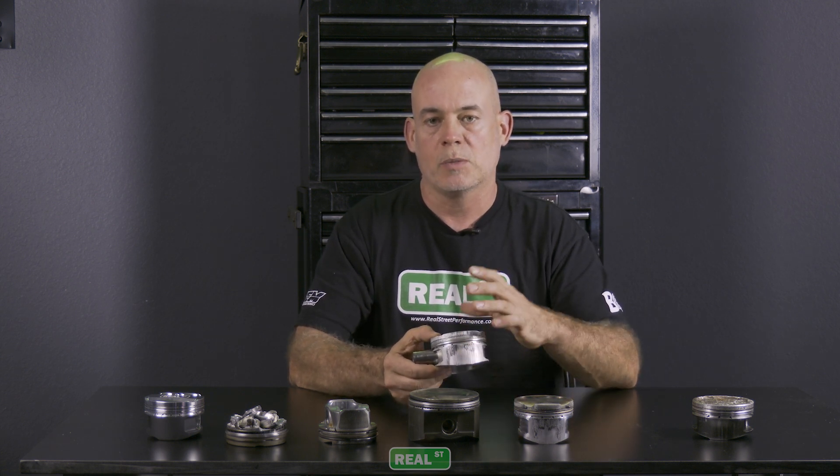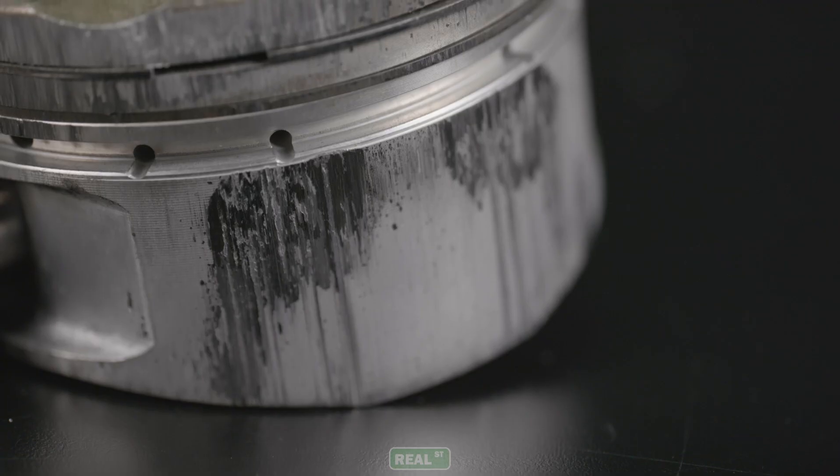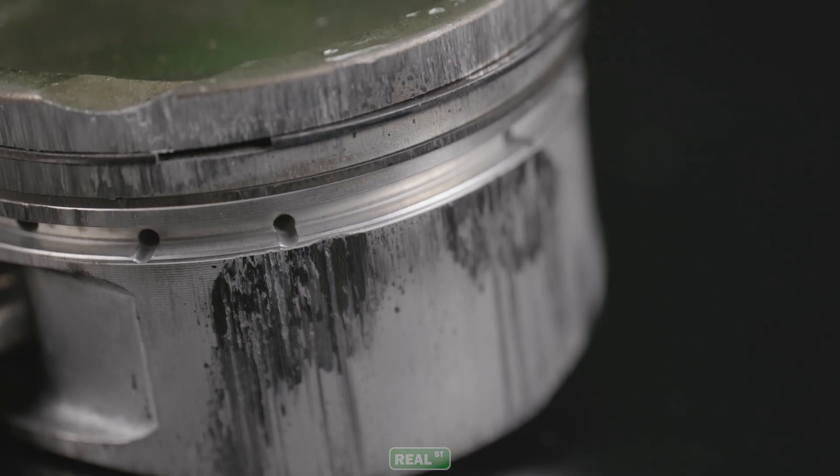How you get this black area on the skirt is not enough piston wall clearance for the temperature of the part. This couldn't have been solved with piston wall clearance alone — this part was overheated. Once it was overheated, it grew enough that it displaced the oil and started to drag the aluminum up and down the bore, which is what gives you these 'black roses' as a lot of engine guys call them. This part is junk.